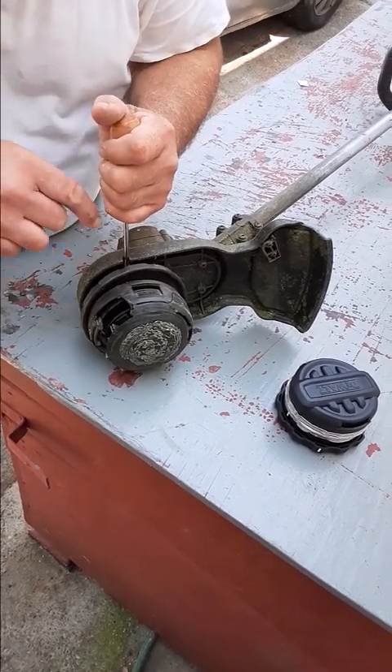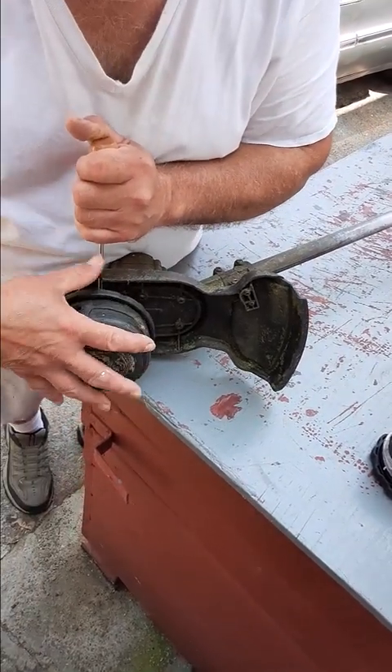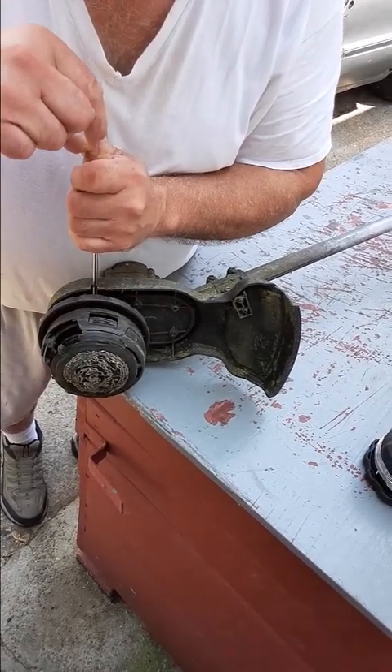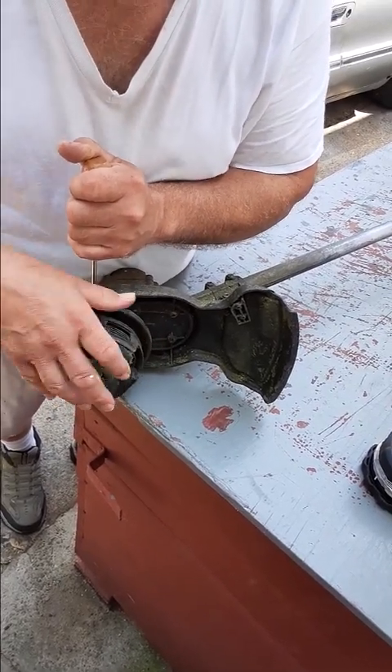See, a screwdriver won't go in that plate, right? So it never really worked right. Then you can turn this. And you can see I'm going counter-clockwise here. As I stand over it, I'm turning it counter-clockwise.